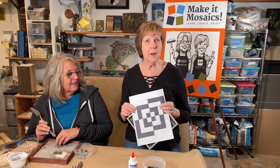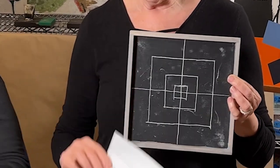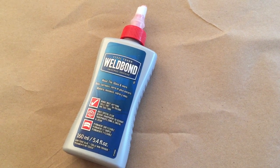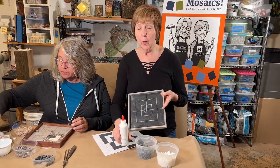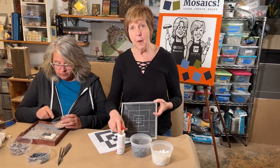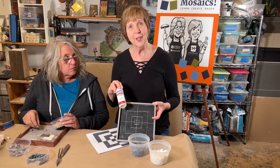Now I'm going to work on this piece that we already did the frame for — a simple design in black and white. We painted the board black because we don't want to see the background. When I use Welbond as my adhesive, it dries clear and we won't see it — we will only see black as our interstices. So for those of you who don't want to work with thinset, using Welbond on a black surface where we won't see the natural wood is a great alternative.